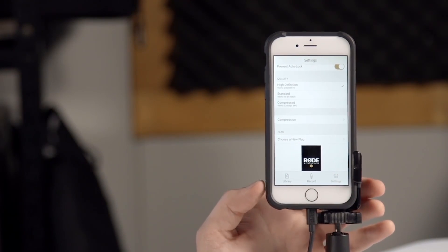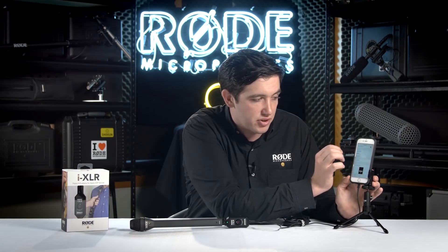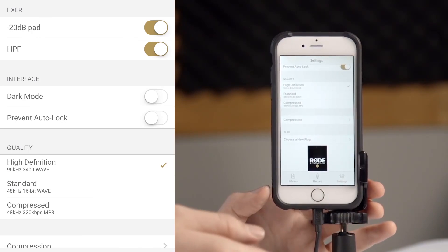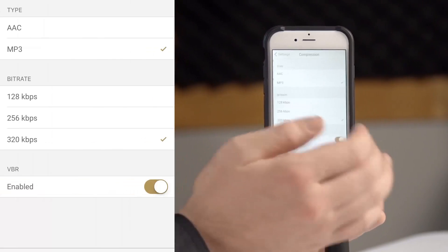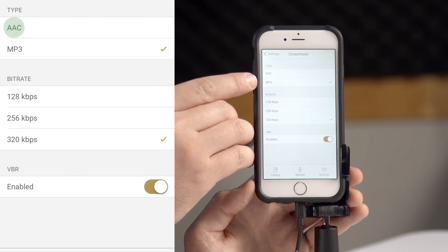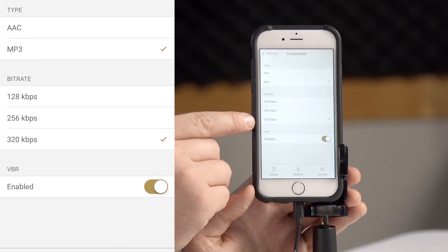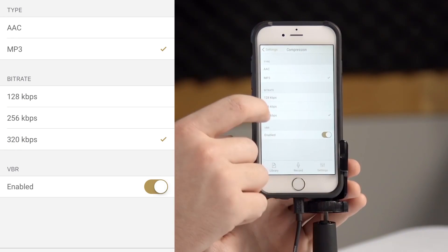There are a bunch of different recording qualities available. As mentioned it's a 24-bit 96kHz conversion, but if you wanted to run a lower definition version you can run a 48kHz 16-bit wave file just for a little bit of a longer recording time. We also have compressed formats available for very long record times where you can actually choose your different rates of compression. You can choose either AAC or MP3 files and then choose a bit rate from 128 kilobits per second to 320 kilobits per second. From there you can also enable a variable bit rate which will use that reference value and then any time there's a bit of silence in the signal it'll actually lower the bit rate, giving you even longer recording times with lower file sizes.